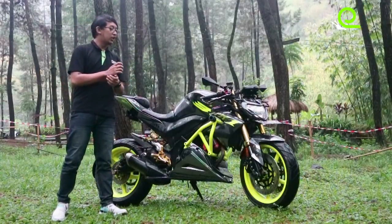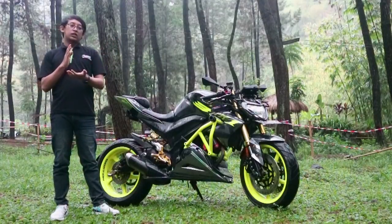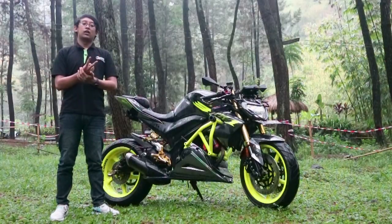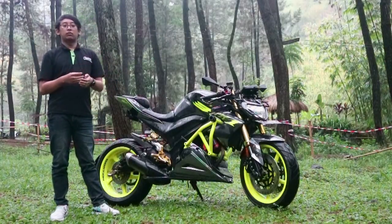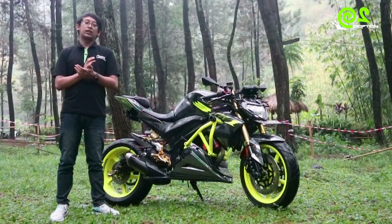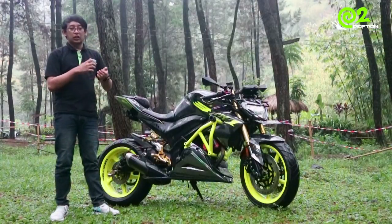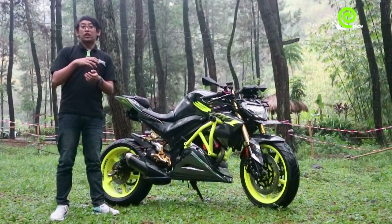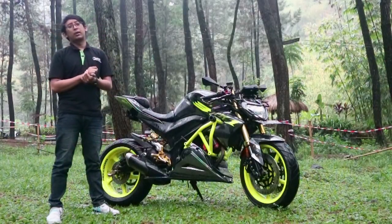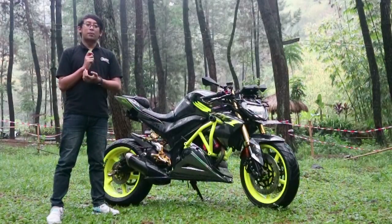Di sini saya akan membagi tiga bagian motor yang akan saya jelaskan. Yang pertama adalah bagian depan, dari atas dari speedometer — tapi nanti speedometer dipisah sendiri ya — jadi mulai setang, segitiga, sampai ke bawah. Yang kedua dari tangki ke belakang, itu yang bisa disebut body. Terakhir di part ketiga adalah bagian bawah, termasuk kaki-kaki belakang, undercowl, dan tubularnya.